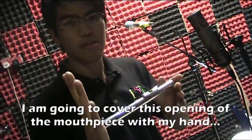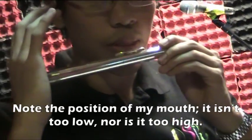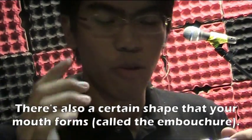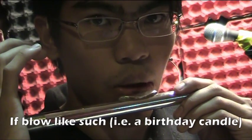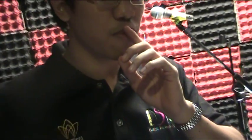I'm going to cover this part of the mouthpiece with my hand. Notice the position of my mouth — it's not too low, and it's not too high either, it's just right. There's a certain shape that my mouth opening forms while playing. I'm forming my airstream into a very smooth line. If you take your hand and lightly blow against it, you'll feel that the airstream is very round. You can actually feel it.